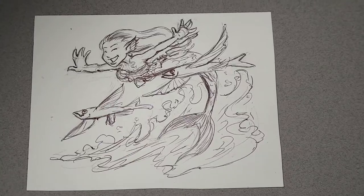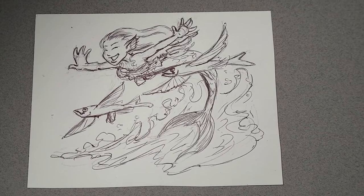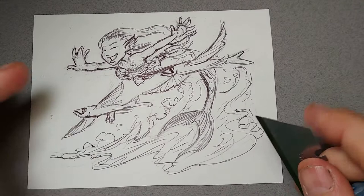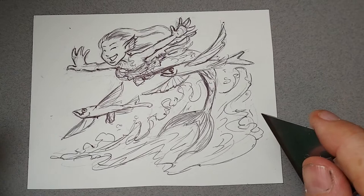Hi, this is Lynn Hunter. I'm a storyboard artist and illustrator, and today we're going to finish off a mermaid that we started last week with some flying fish. The first thing I'm going to do is show you how to fix your pen and ink drawing when you've screwed it up.